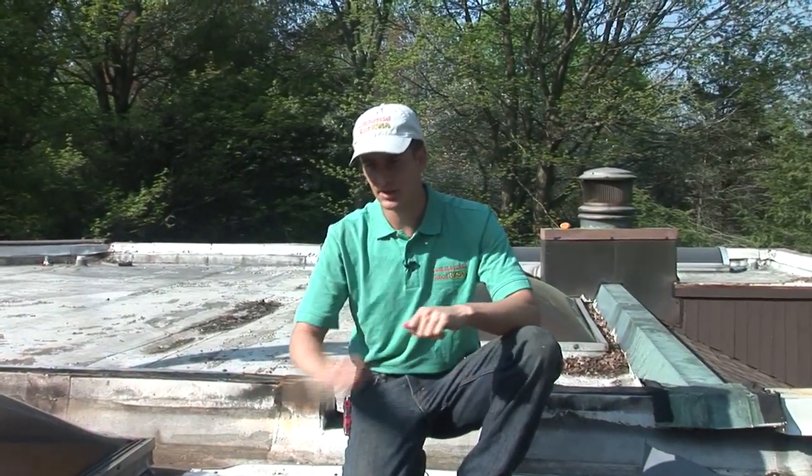But the TPO roof had water all underneath it. When we pulled it up, I was cutting in places, and we had to strip the entire roof because it ended up having water all underneath.